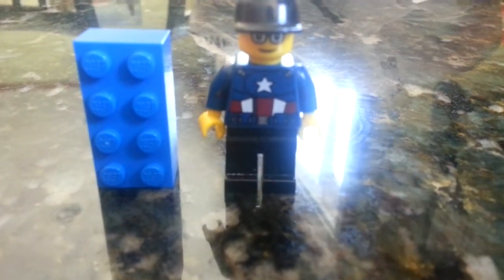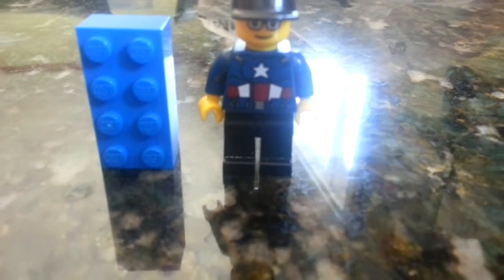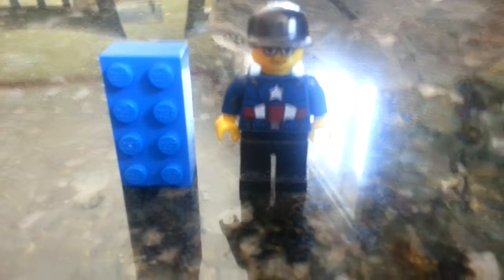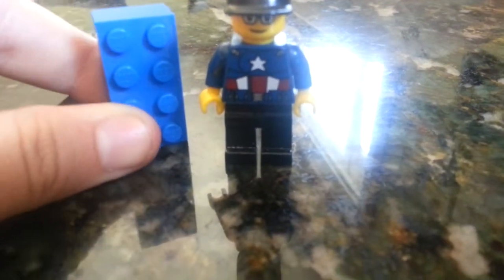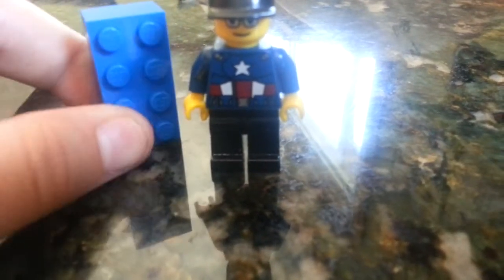Hopefully you should be seeing this on the third, the day I'm leaving for vacation, and you'll see another part when I come back. It's pretty much a two-parter. What I'm going to do is take this 2x4 blue LEGO brick and put it in the freezer to see what happens if you freeze a LEGO brick.